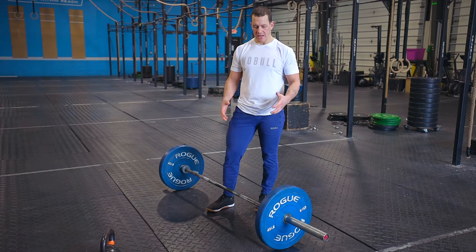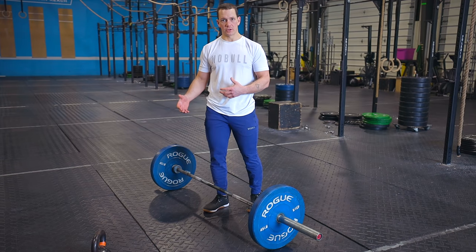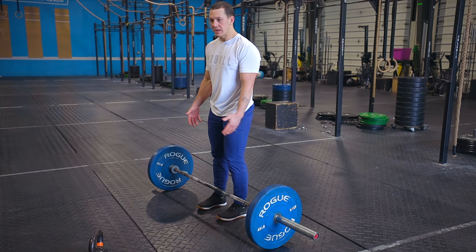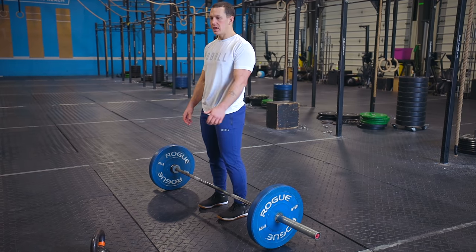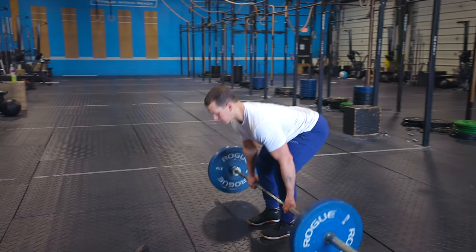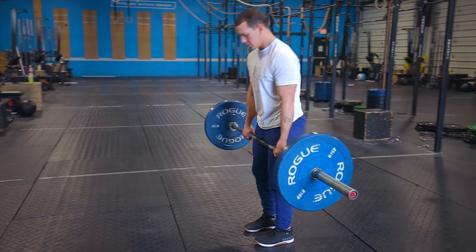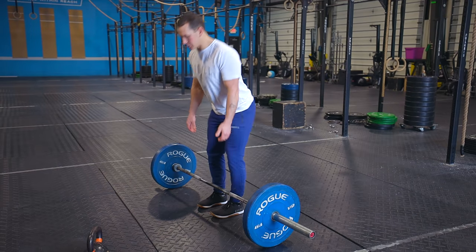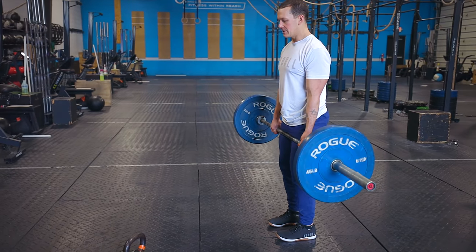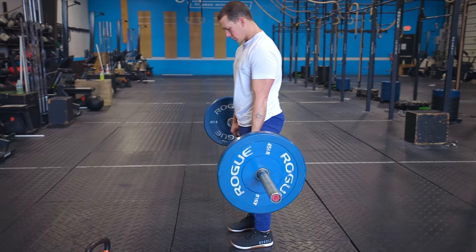The same thing applies for the deadlift — we're pushing our hips back to protect our lower back rather than keeping it underneath, which sometimes feels safer but means our quads are doing the work. The two biggest things to think about: keeping my shoulders back and pushing my hips back behind me. By doing that, I'm loading up my hamstrings, getting my back out of harm's way, and making sure my posterior is doing the work.